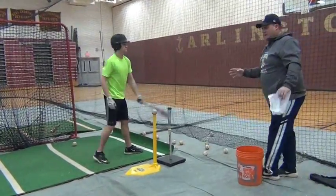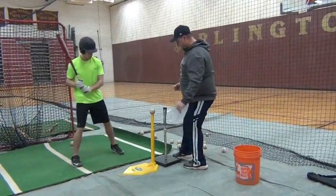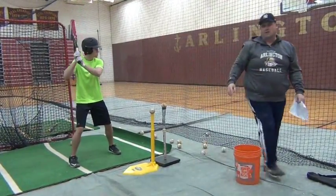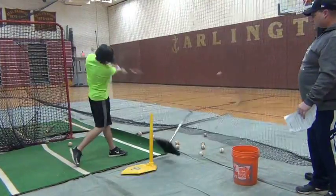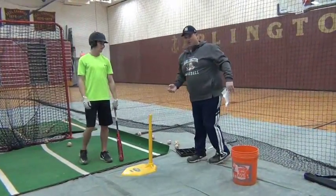Now I'm going to have Eric demonstrate a bad swing — what it would look like if he's a little too long. What would happen? He would hit that back ball. So just get long with your swing. You'll see how he hits that back ball. Now, Eric's a good hitter, he normally doesn't do that.